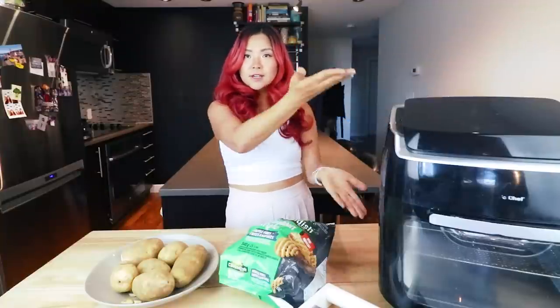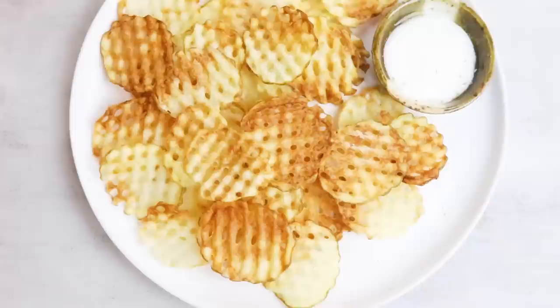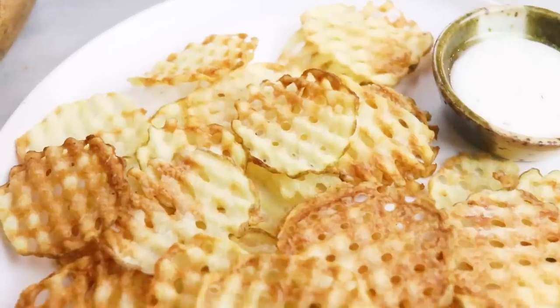We are going to be using the air fryer — my absolute favorite appliance in the kitchen — to make waffle fries. First I'm going to make the waffle fries you buy in the freezer section of your grocery store. And I also want to try making waffle fries from scratch from the actual potato. So we're gonna make them a couple different ways, compare prices and taste, and let's just see what happens.